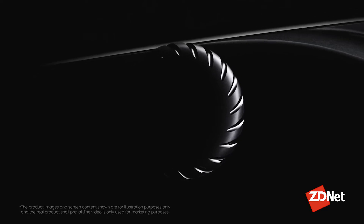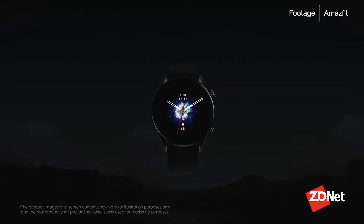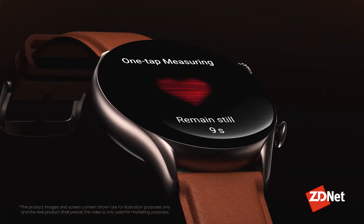What Amazfit did is make the real upgrade to the GTR2 the GTR3 Pro — which looks very similar to the GTR3, but has a slightly larger 1.45-inch display, a leather band, a speaker for Alexa and calls, and onboard music storage like the GTR2. It's essentially the GTR2 that's a little bit bigger with the newer OS — and it's only $50 more. However, the battery life goes from 21 days down to 12, likely because the larger display and music storage consume more power, even though it has the same battery size.